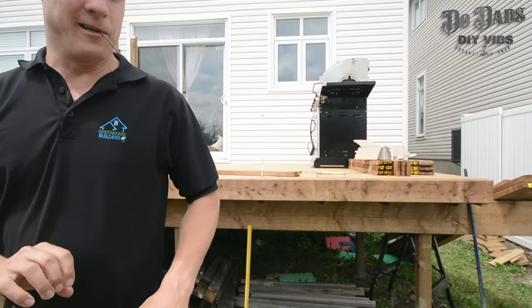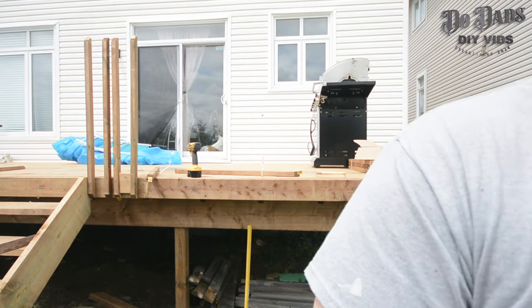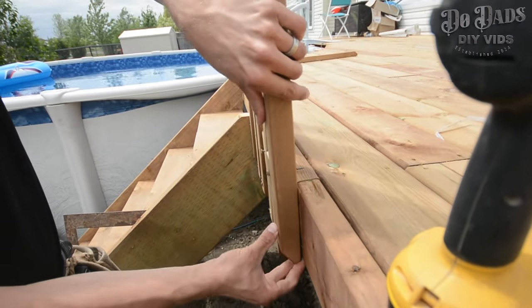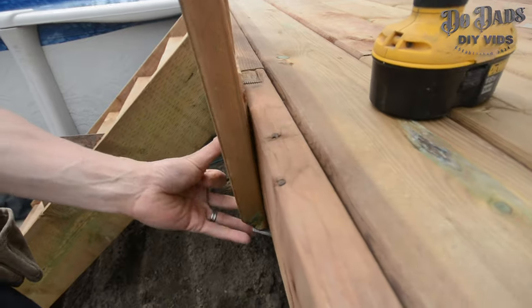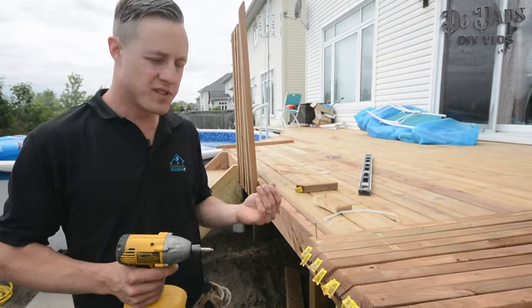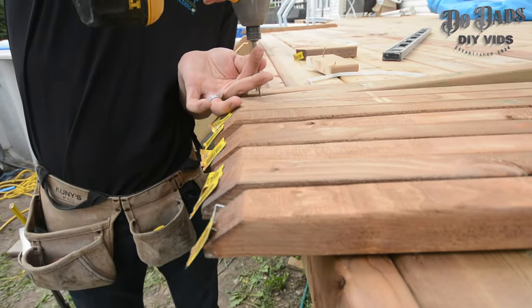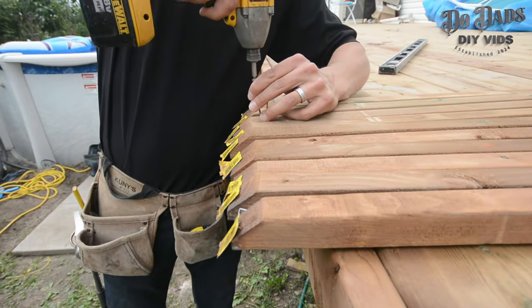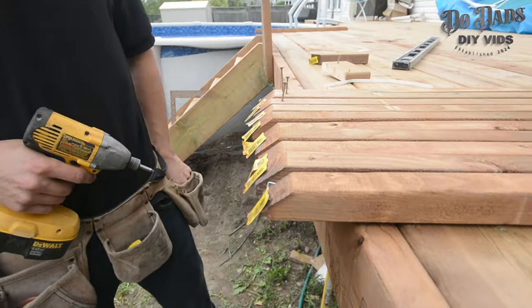I'm going to sacrifice one of these — they're only a dollar each — just so I have a nicely sized spacer because it's too awkward otherwise. If you're working by yourself and want to save a little time, it's easier than balancing your screws and the boards. Just go set your bottom screw in all the way in on all your boards, then you can rock and roll.